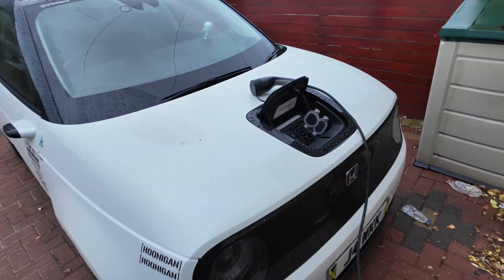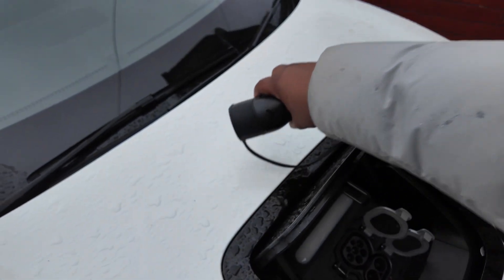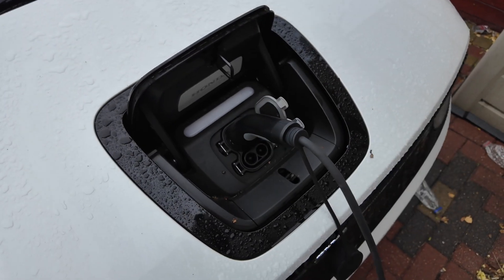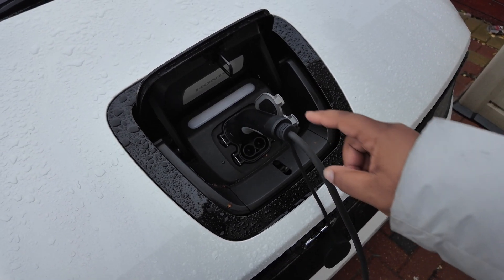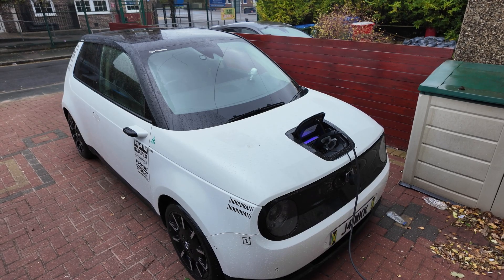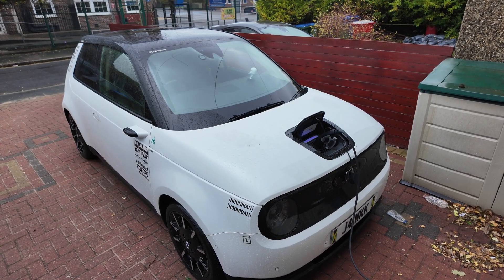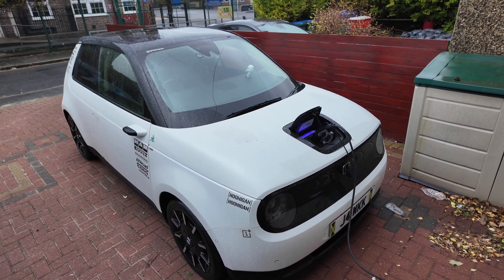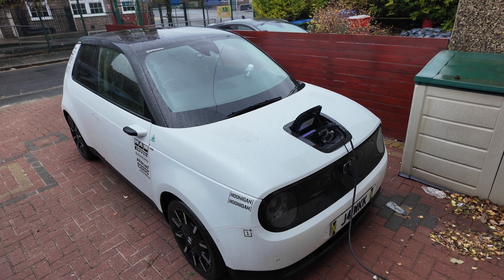Then if we go over here, take this cap off, plug that in — and my car should go blue in a second to show that it's charging. Ah, there we go, it's charging! Wicked.